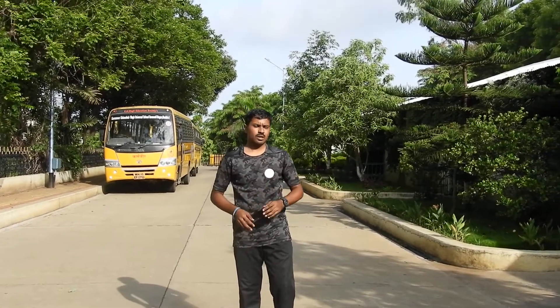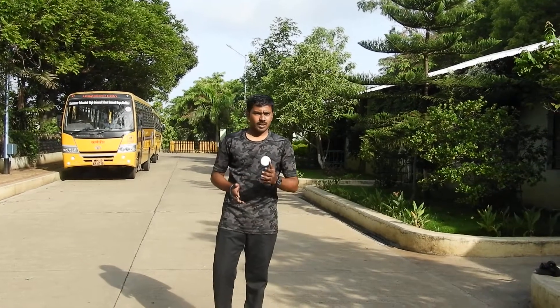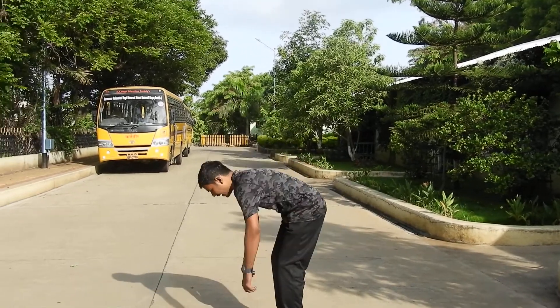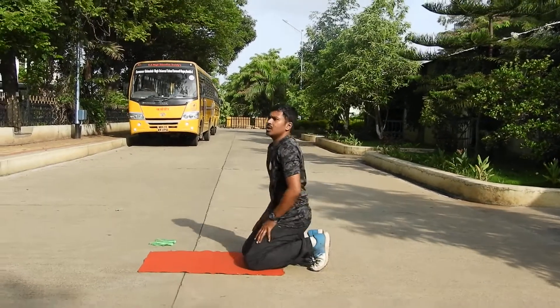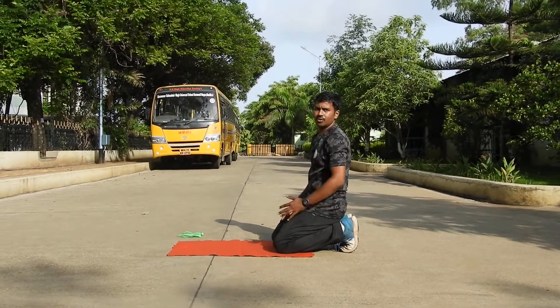Basically, if you are a beginner, you need to take 20 seconds, 30 seconds — whatever your strength, you can perform that way. So let's see how to perform a plank hold. You can use a mat, satranji, whatever you have, you can use it.